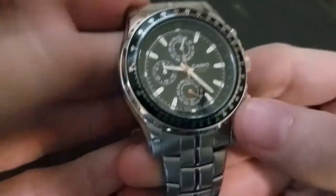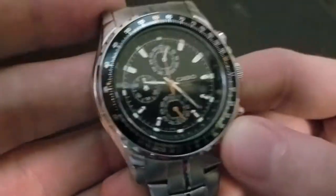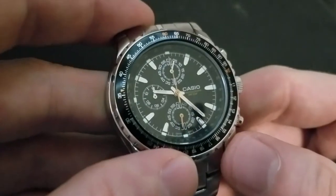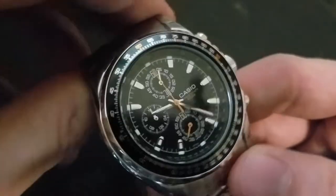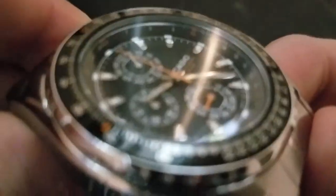I'll cover the slide rule bezel first before I get into the functions of the watch. Now, is this slide rule bezel actually usable? Yes and no. It's usable, but only if you can read it, because the complaint about this watch — and it is a valid one — is that it's really difficult to read the inner ring.